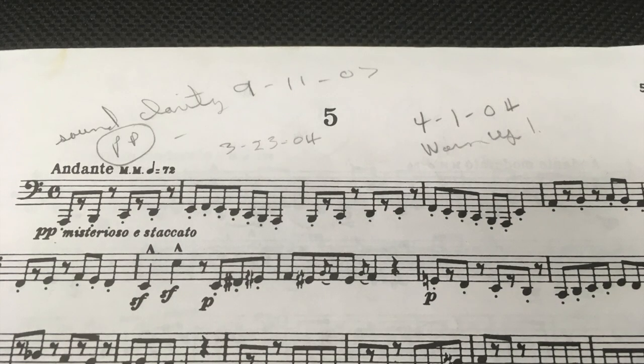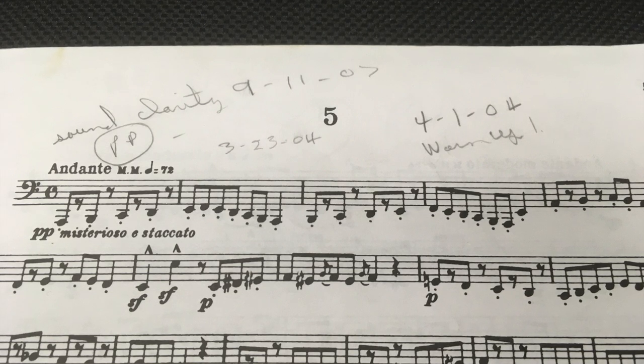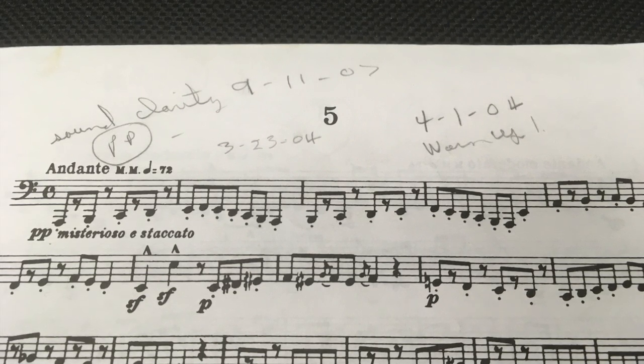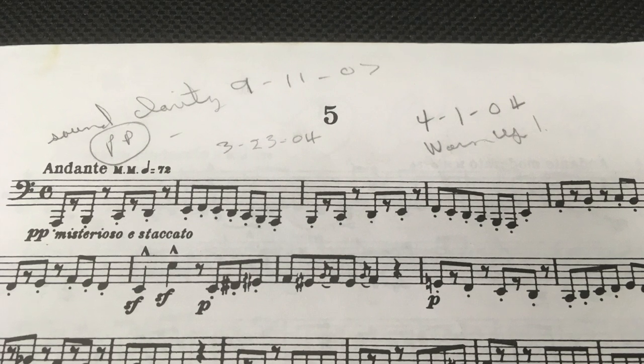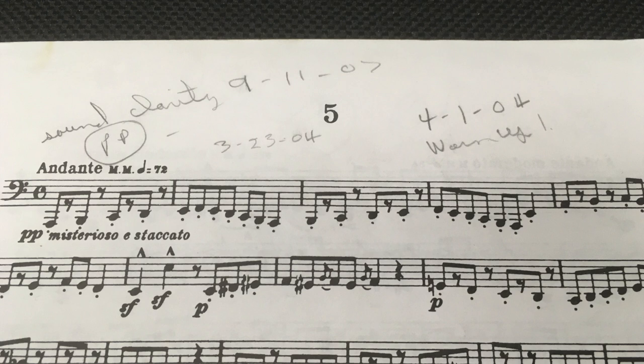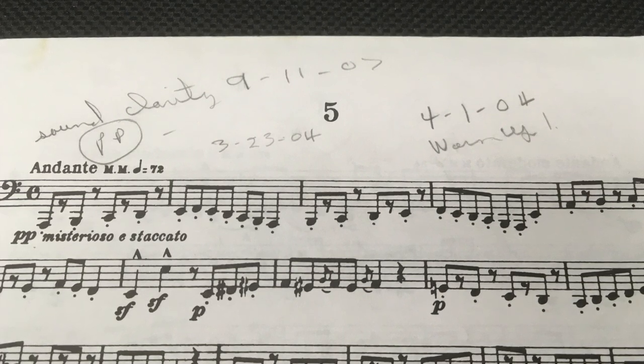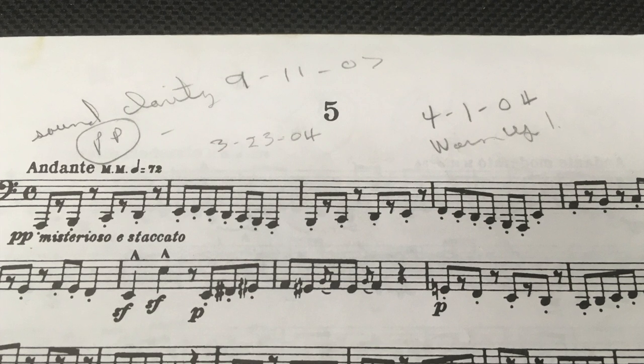Today I'll be playing the fifth etude from H.W. Tyrell's 40 Advanced Studies for B-flat Bass to demonstrate how the three physical components of articulation — the air, the buzzing lips, and the tongue — can be applied separately in practice and then recombined to produce the ideal articulation.